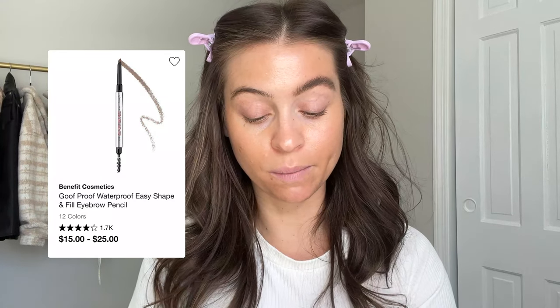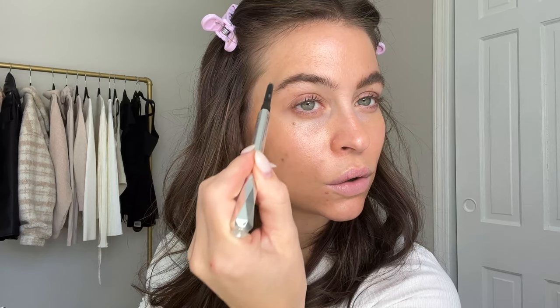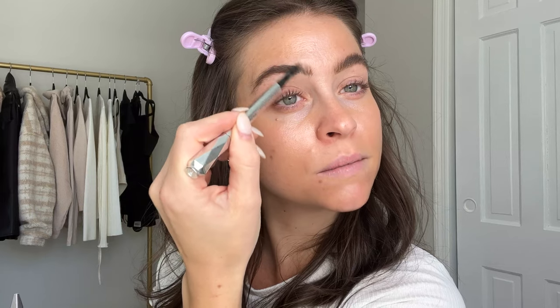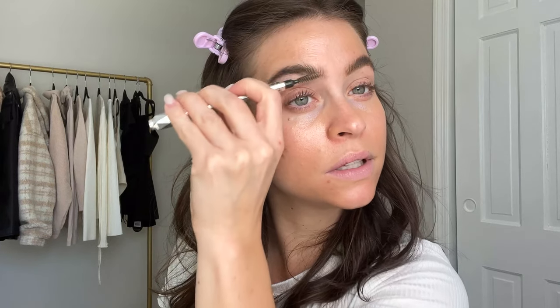All I did was grab my Gimme Brow volumizing pencil and the Goof Proof. First I brush them up and then I'm basically just filling in the sparse areas with small tiny little strokes. Then I go back and forth with the spoolie to blend it out. The hardest thing is making it straight across on the top - the tail could be not as long. Once that's down, we blend it with the spoolie.